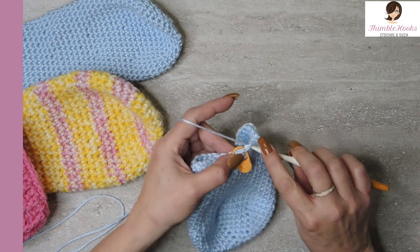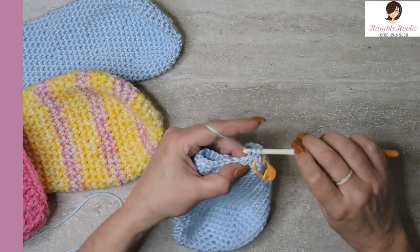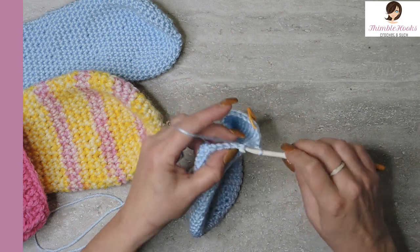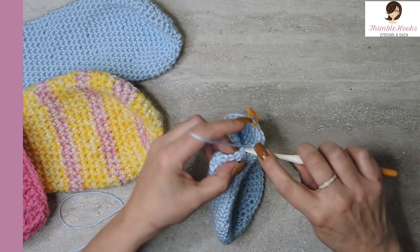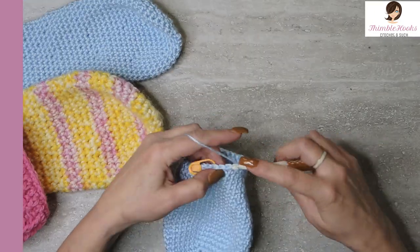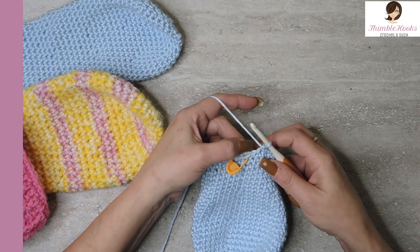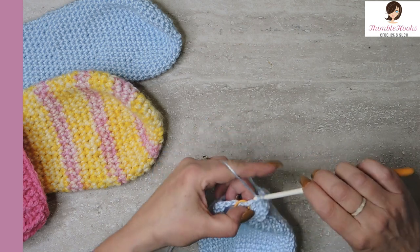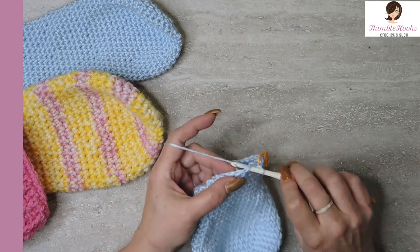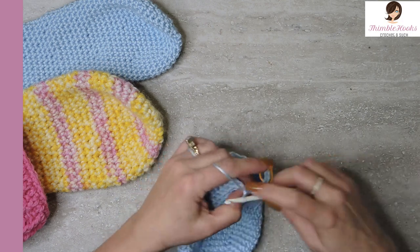Now round 28 — we're going to reduce one more time, just like we did before. So there's my first single crochet, one, two, three, and four, and then we skip. Jump over that next stitch and go one, two, three, and four all the way around. So we just decreased down to 24 on round 28. The next 10 rounds are all single crochets all the way around for 24 stitches per round.